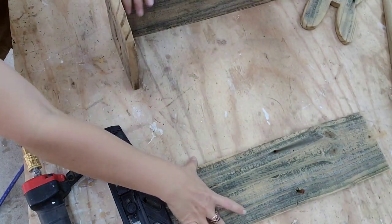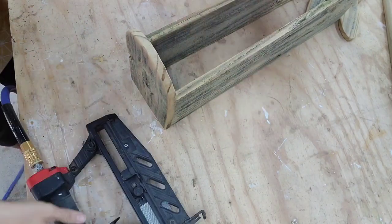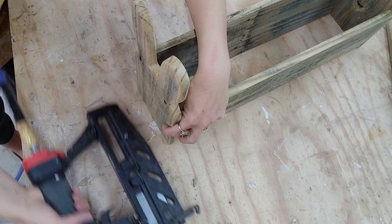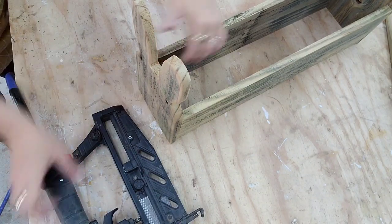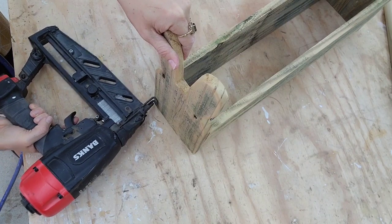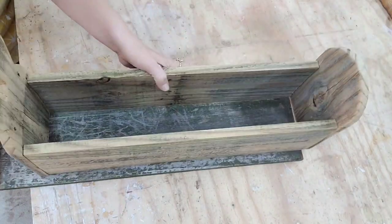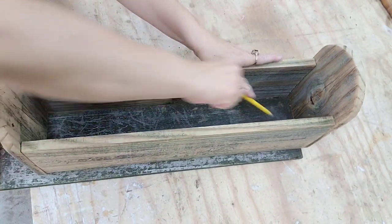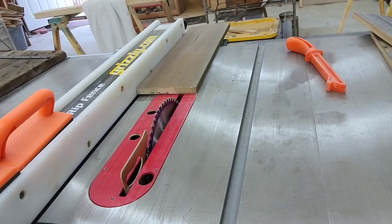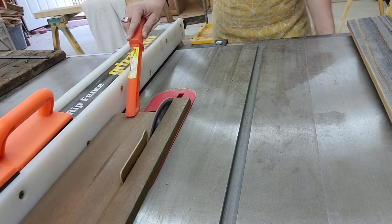Now we're ready to put the box together. I like to put one nail in each side — I find it easier to do it this way when making a box, because if I need to move stuff around it's easier with just one nail on each side. Then once the whole box is together I'll go back and put more nails to secure it — about three nails on each piece. Once the box is together I measure my bottom piece: I put the box on top of my fence board, draw out the two sides that need to be cut, cut it on my miter saw, and then my table saw. I think this is the easiest way to get the correct bottom if you wait till the box is all together.